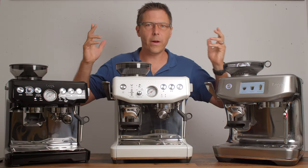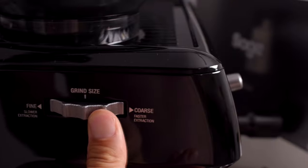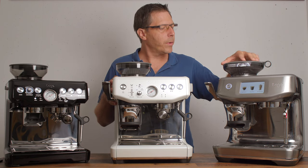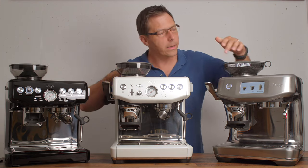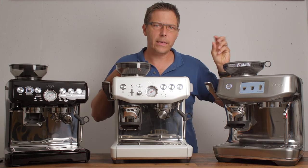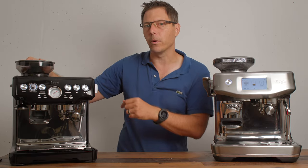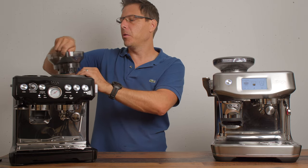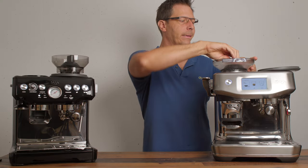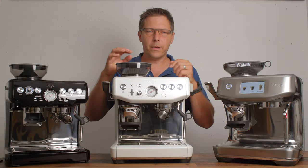Let's talk about the grinders. They all look pretty similar and have conical grinders inside. The original Barista Express has 15 grind settings, the Barista Express Impress has 25 settings, and the Touch Impress has what displays as 30 settings but is actually stepless — so you can dial in the grind a bit better than the stepped options. In the older machines you've got a five-blade burr, whereas the newest machine with the Baratza burrs has a six-blade burr.